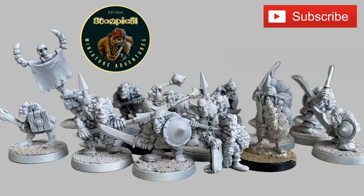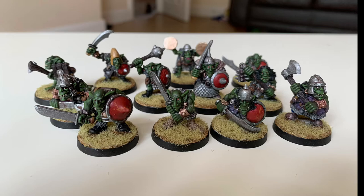Welcome to another Stompy51 miniature adventure. If you've been watching these videos and you'd like to make sure you get all the latest ones, please do subscribe for more. We'll be looking at some Kev Adams goblins unpainted — a kind of unboxing — as well as some I actually managed to get round to painting.